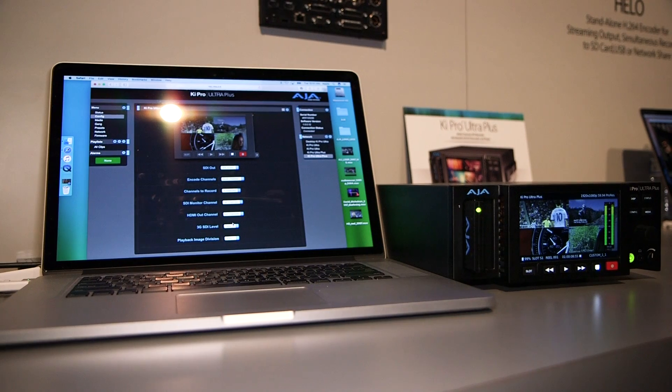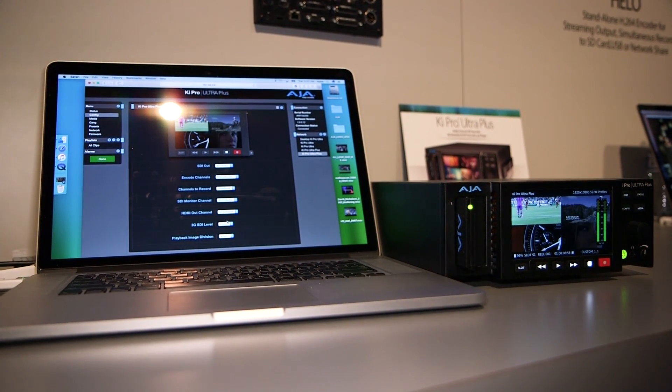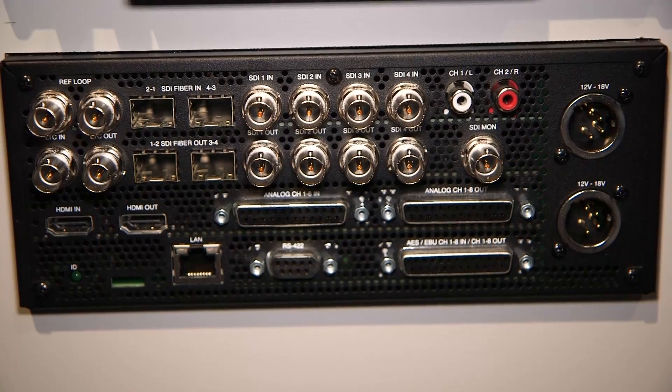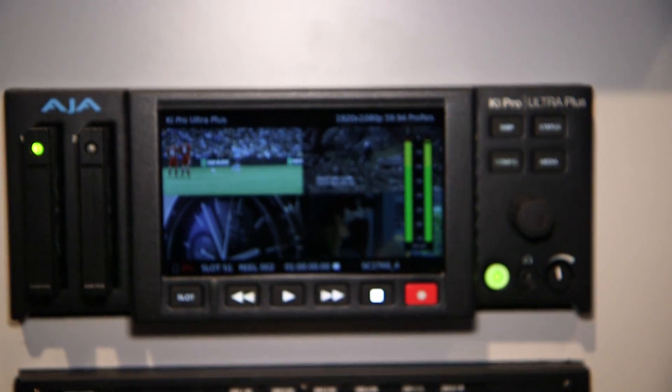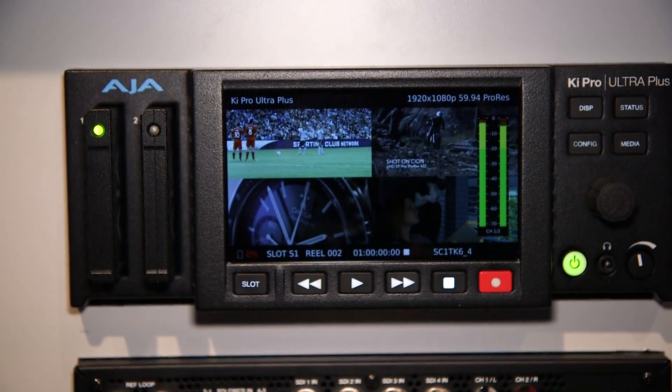It's a half-rack size, so you put two of them together in a single rack frame and you're going to be getting 128 channels of audio with eight channels of video. You're looking at a price for the device of $3,995, so that's less than a thousand per channel.